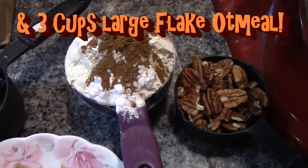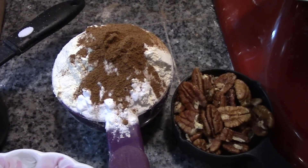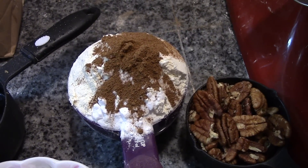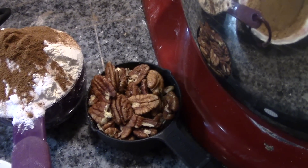One and a quarter cups of flour — I'm using the einkorn wheat flour — to which I've added a teaspoon of pumpkin pie spice and a teaspoon of baking soda, and a half a cup of pecan pieces.